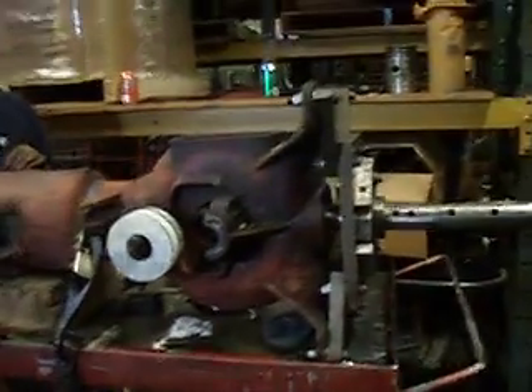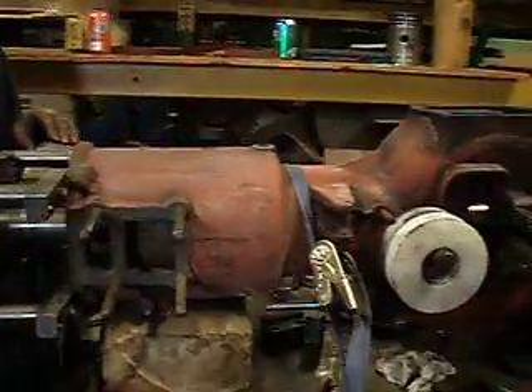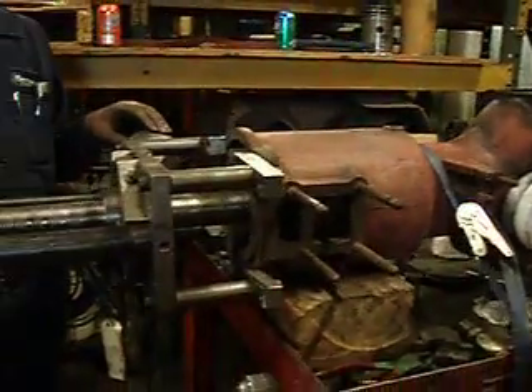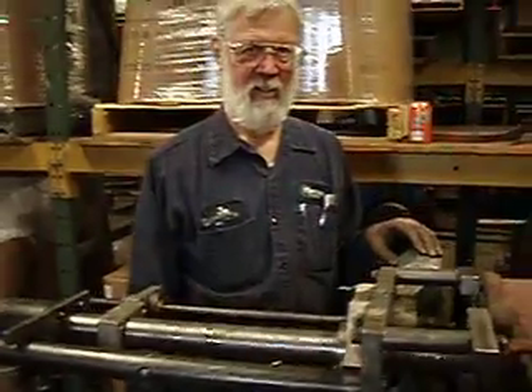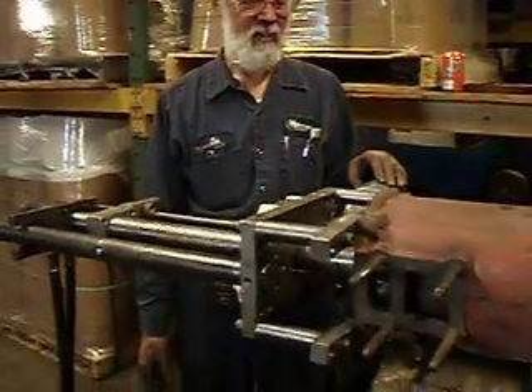Hello, this is Uncle Barn. I am at Joel Thorne's place of business. This is Joel Thorne, owner of Metal Crafters. And Joel Thorne is helping me out with my four-horse motor.